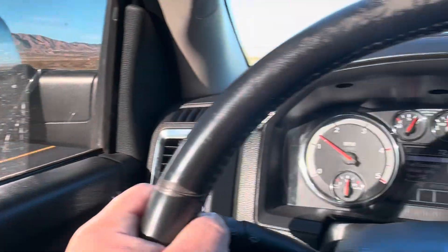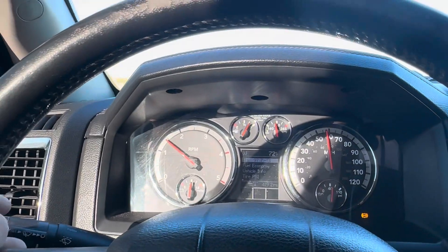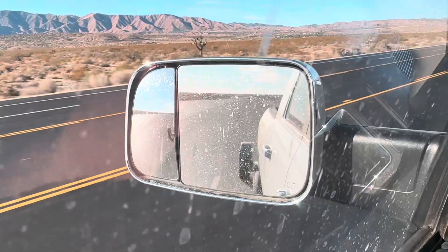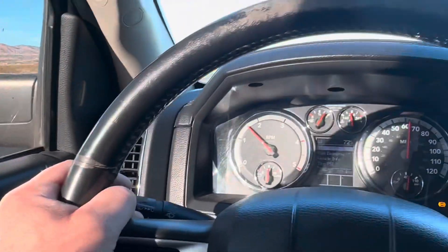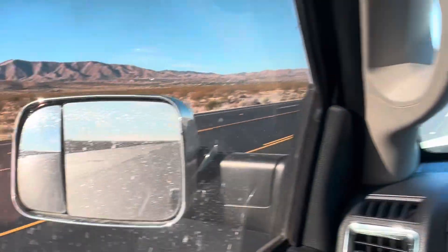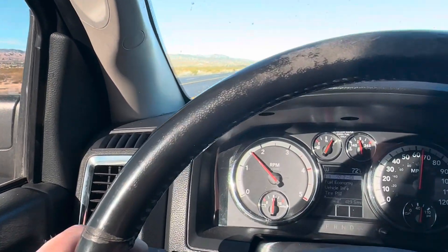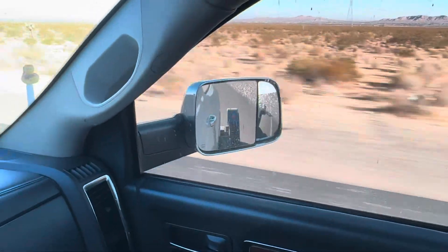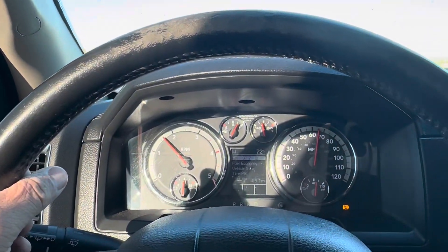Not much bounce, but this is a freshly paved road. Seems to be good — I think we're good. Tires are low, I think they have about 15 PSI in them now. We'll give it a thumbs up. I think we're good because on top of the top — we'll see.